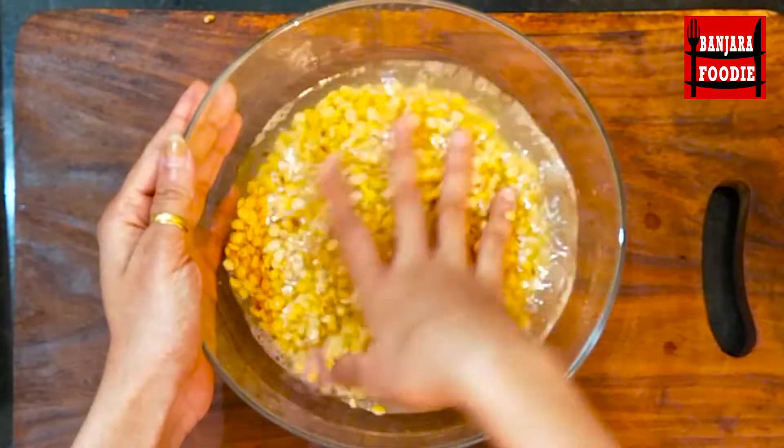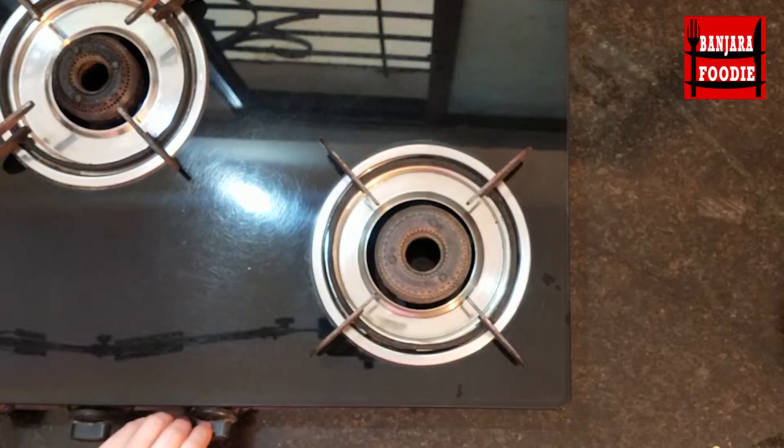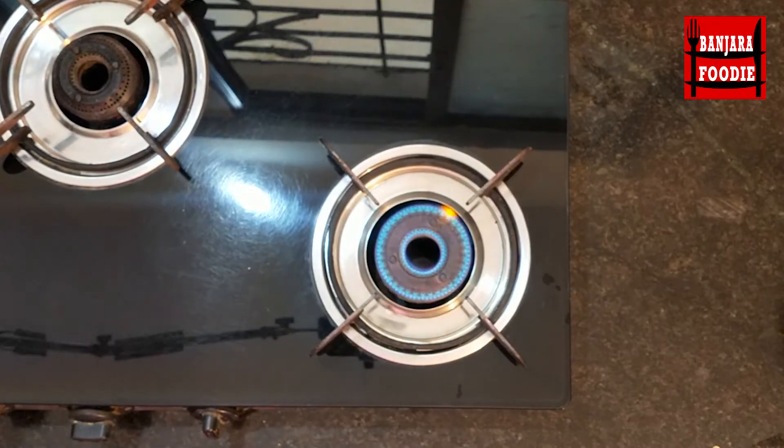We will wash it 2-3 times with water, then put it in fresh water and place it on the gas to cook.